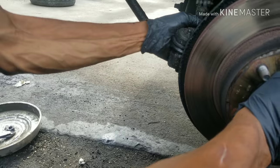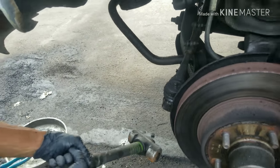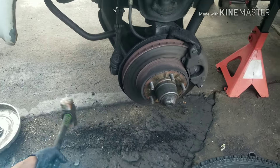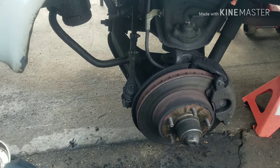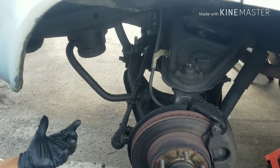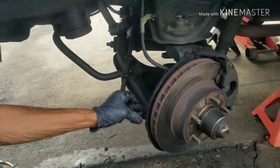Get a good hit and that'll pop right on out. This thing is extremely greasy — whenever you're working with grease, get some gloves. You don't want exposure to that grease.